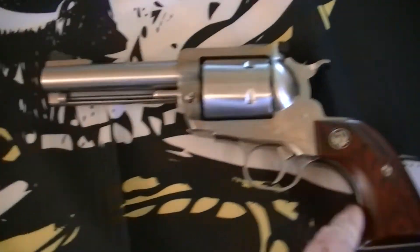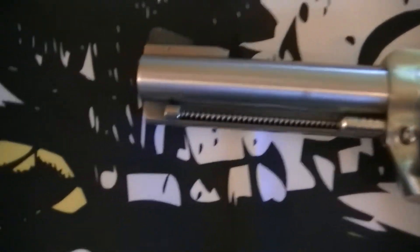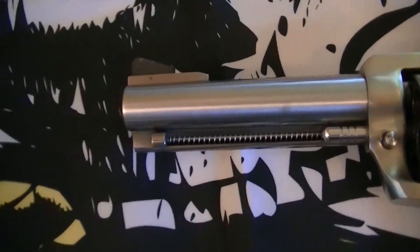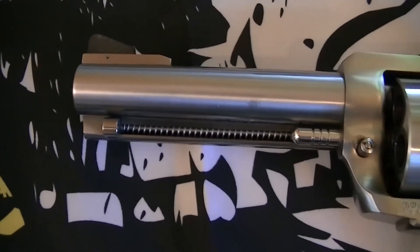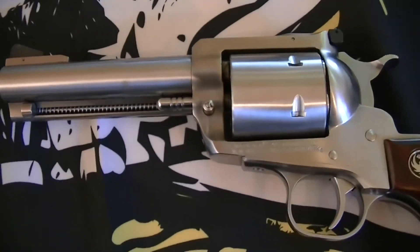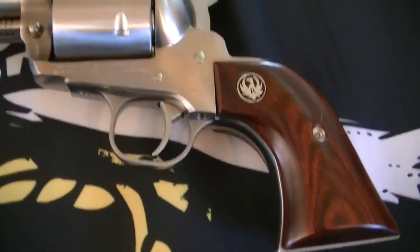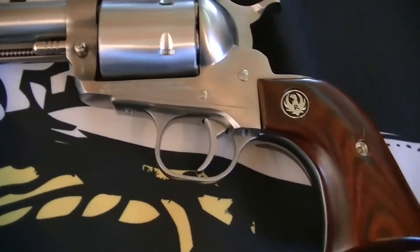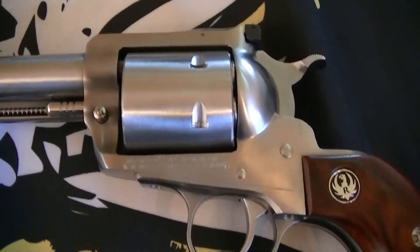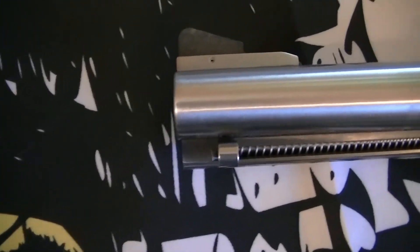This is the 4.62 inch barrel — I didn't want an extremely long one. My son has like a six or six-and-a-half inch barrel and it's just ridiculous. I'm going to be carrying this for protection from bears while out in the field, and my opinion is you don't want something super long that's difficult to get out of the holster.